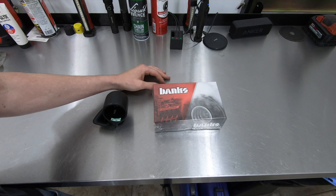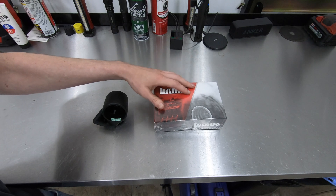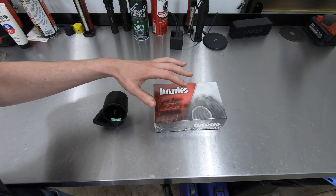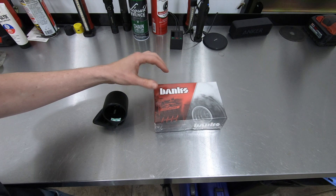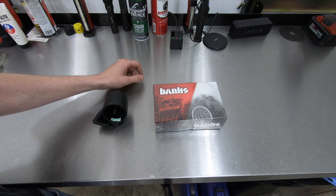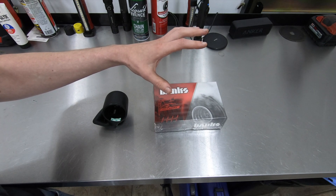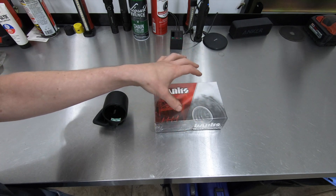So this is what I'm going to be installing in this video. This is a Banks i-Dash Super Gauge. This is not the Data Monster. They have one that has data logging capability — it'll sample 100 different parameters, 10 samples a second, and put it on an SD card so you can go back and review the data later. I did not get that version. It's a little bit more expensive. So we're going to go over this shortly as far as some of its capabilities.